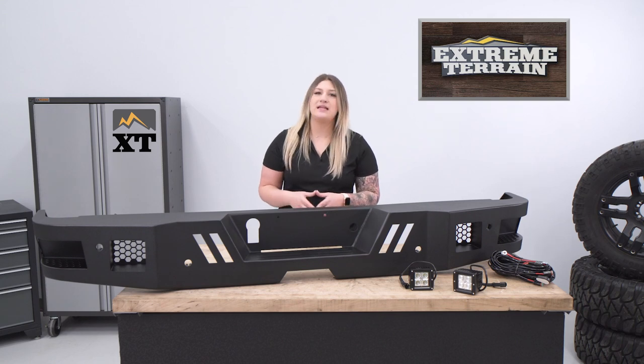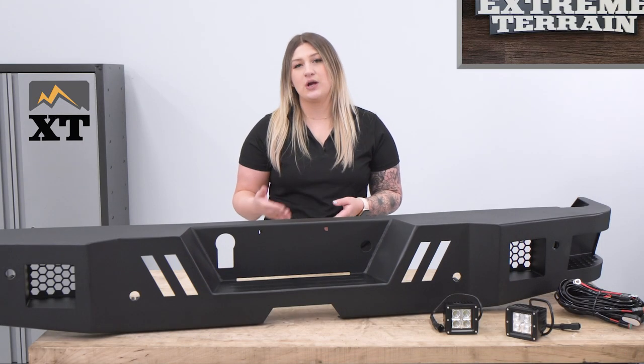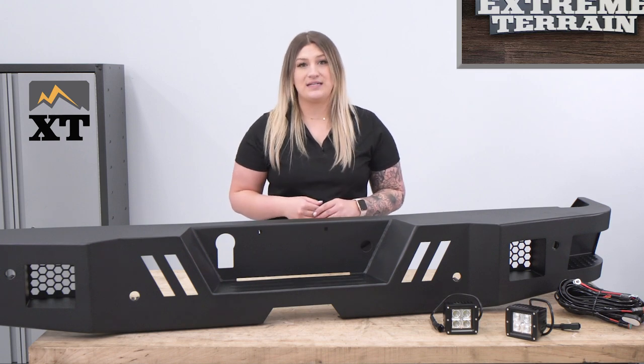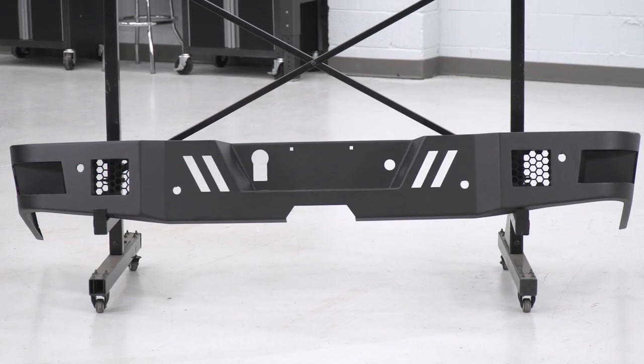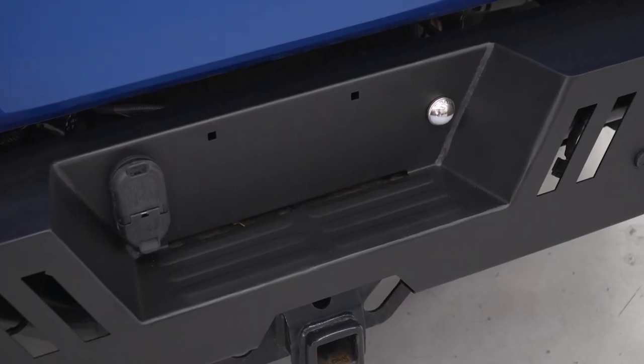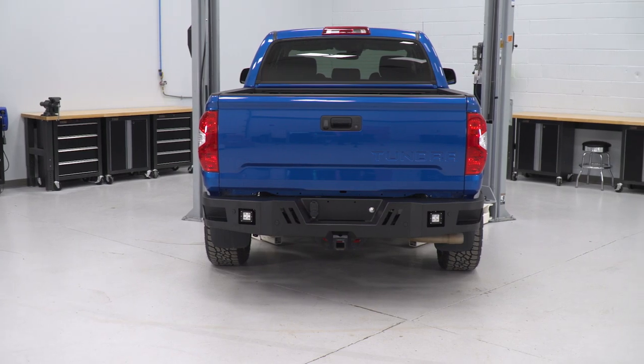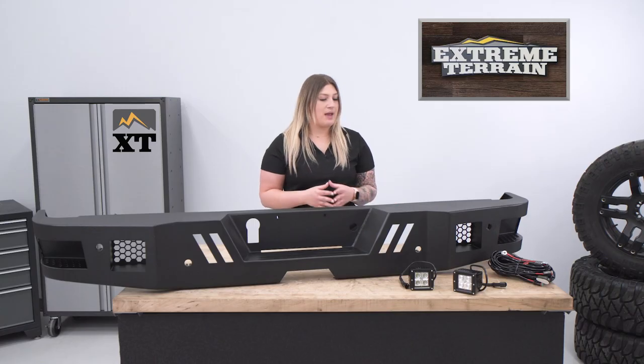Not to mention, this will come with LED lighting in the kit. So if you're struggling with visibility out of the rear end of your truck, this is going to be a great option. This will have a 3-millimeter heavy-duty steel construction and also a very aggressive black powder coat finish on top, doing a great job at protecting the steel.